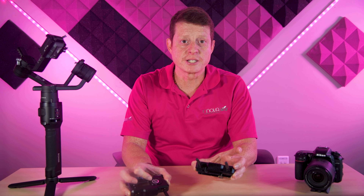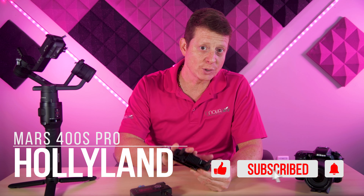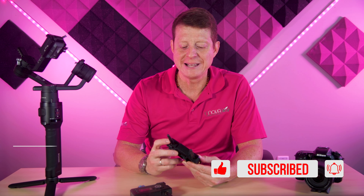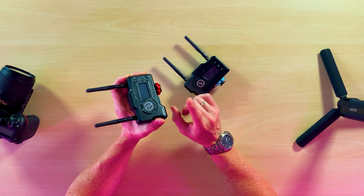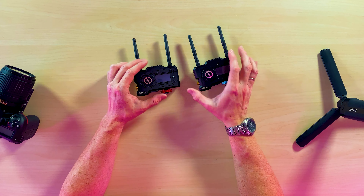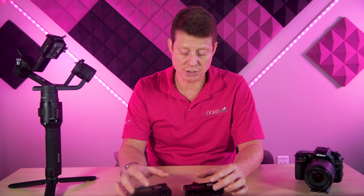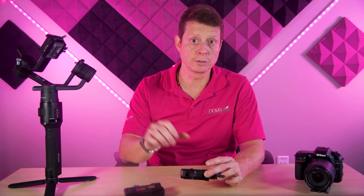This right here is going to be your best friend — this is the Hollyland Mars 400S. This is a wireless transmission system that will help you send the signal from your camera to your computer. We have the receiver and we have the transmitter. The good thing is it's color coded, so you're not going to miss which one is which. You can place the transmitter on your camera and then place the receiver connected to your monitor on the other side of the room, wherever someone is helping you with the live streaming presentation. They'll be able to see what your camera is seeing while you move around with your gimbal.